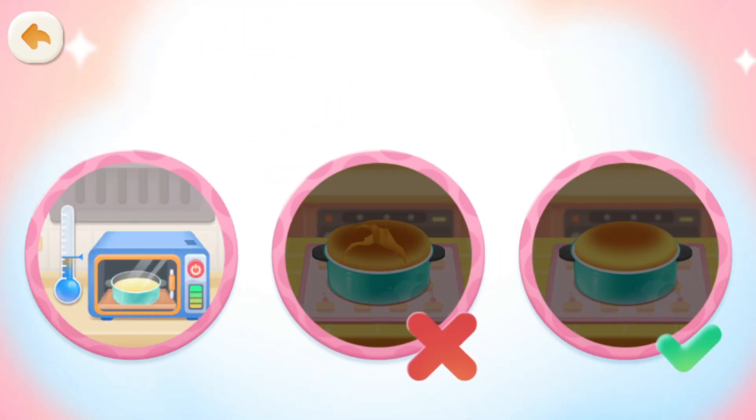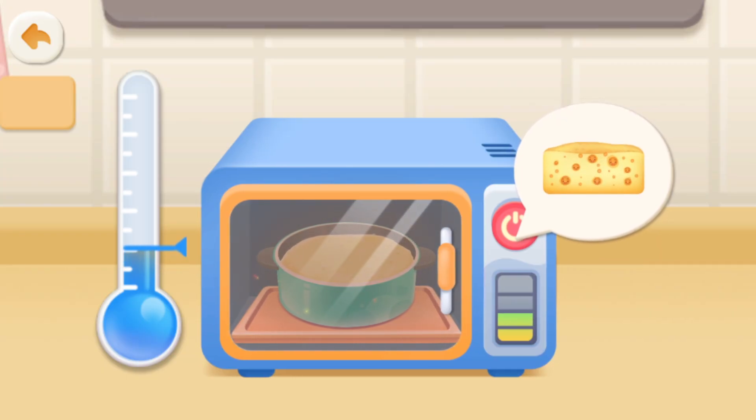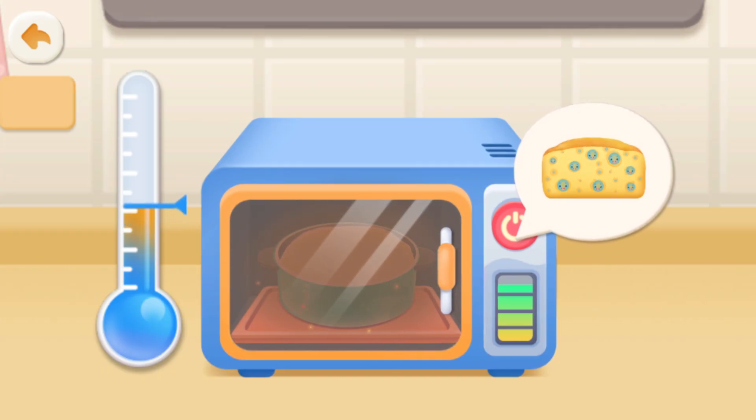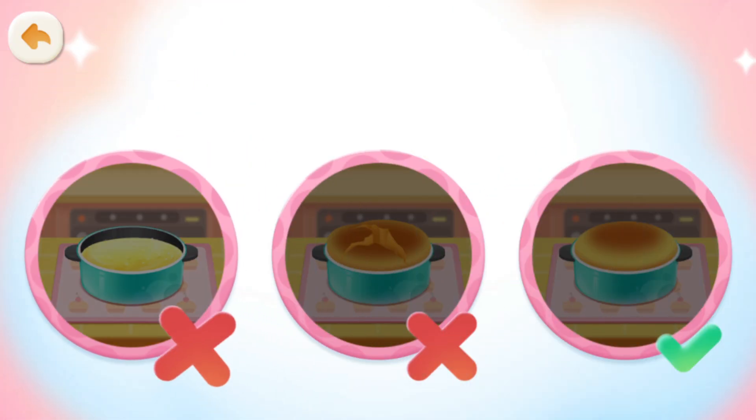Let's try a different way. Lower the temperature by half. If the temperature is too low, there will not be enough heat for the air to expand. Then the cake can't puff up properly.